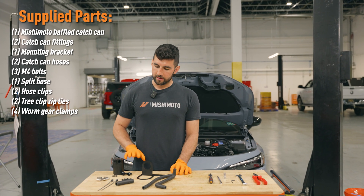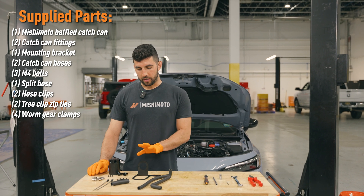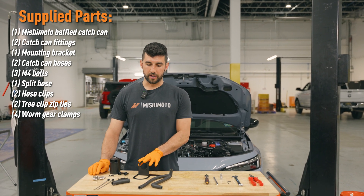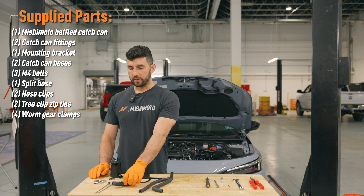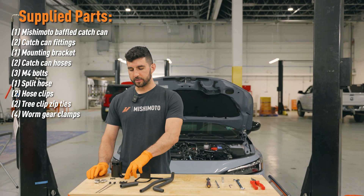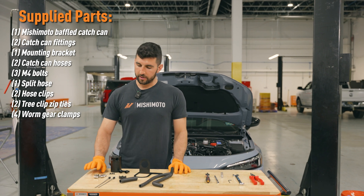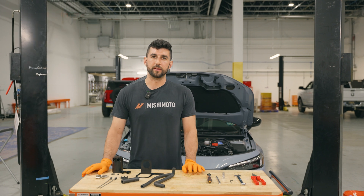Your kit's going to come with a catch can, the fittings, the bolts to mount the catch can to the bracket, a direct fit bracket for the Honda Civic, the two catch can lines, this split hose to protect one of the factory lines, some hose clips to keep lines from rubbing on each other, all the hose clamps you need, and these two tree clip zip ties to keep your lines separated.